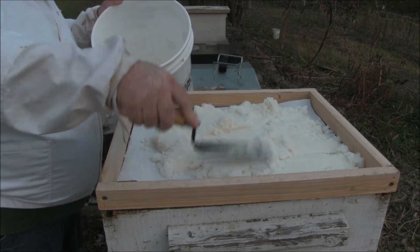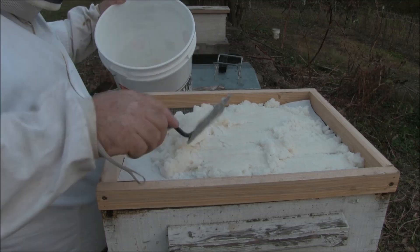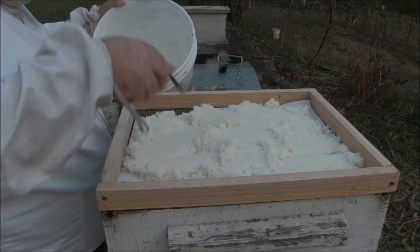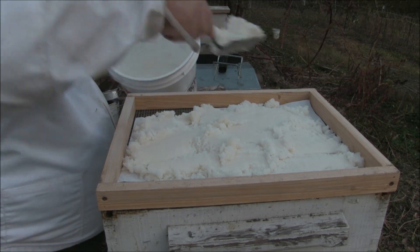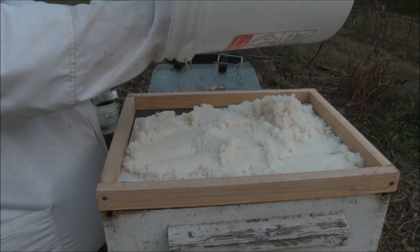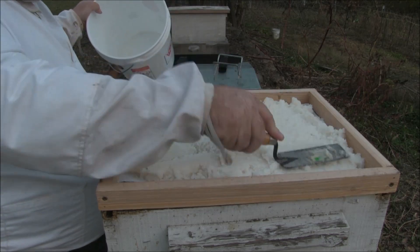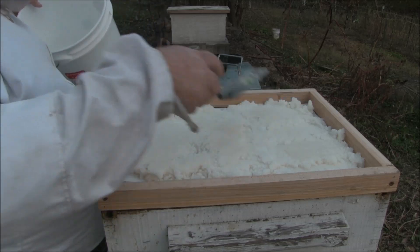I'm putting this all on here wet. I'm just going to pack it in as you can see. I've split 25 pounds over the three hives. This is making a layer that's probably no more than about three quarters of an inch thick. Trying to split it evenly, so you figure you've got eight to ten pounds of sugar on top here.